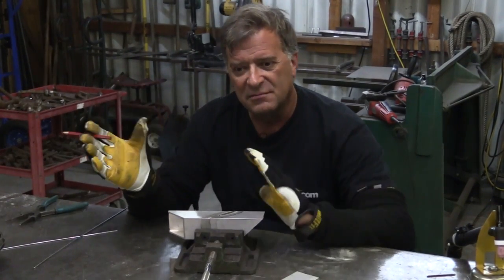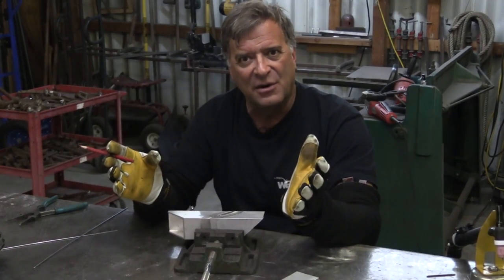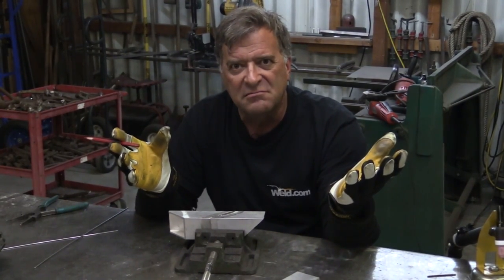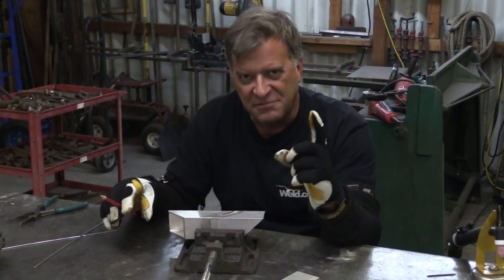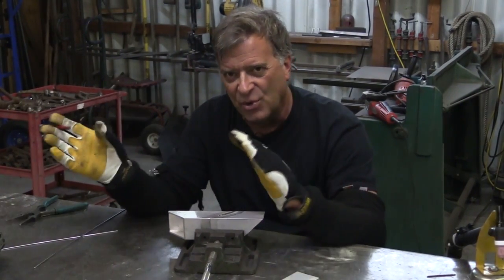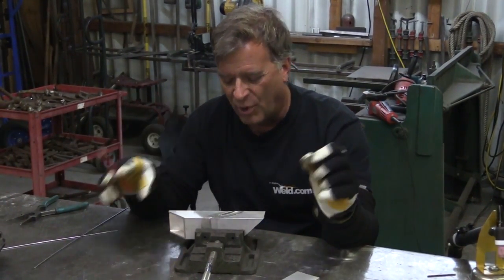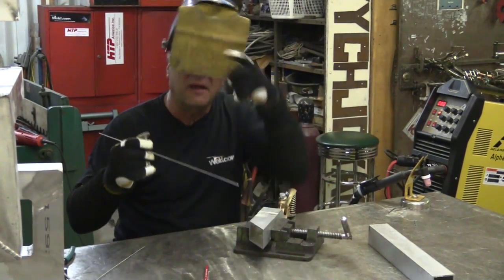Let me boost this up to about 88 amps and we'll try it again one more time. What are you going for? I'll show you on the next weld — then we'll have three different welds to compare: too cold, too hot, and just about right. Let me cool this off again, reset the machine, and we'll run one more.